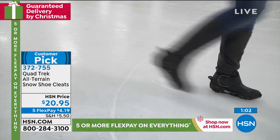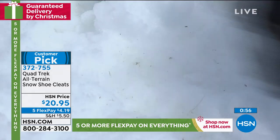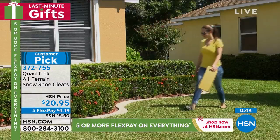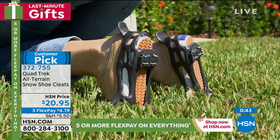Get them as a stocking stuffer for sure. $20 and change, five flex pay, black, brown, or red. We have the sizes small, large, or extra large. If you're online or you're calling us, our team will be able to help you through which size is right for you. But this is the last airing of the season right now, certainly before Christmas time.